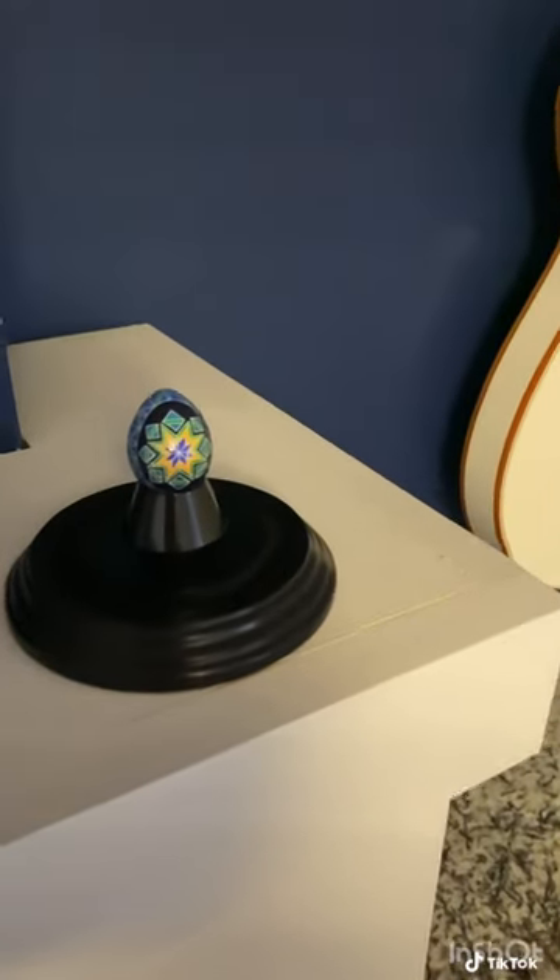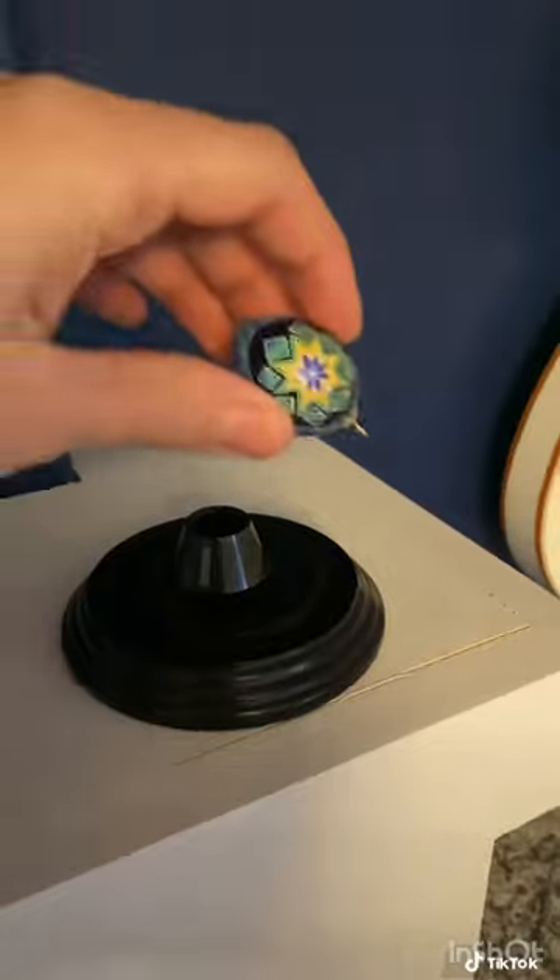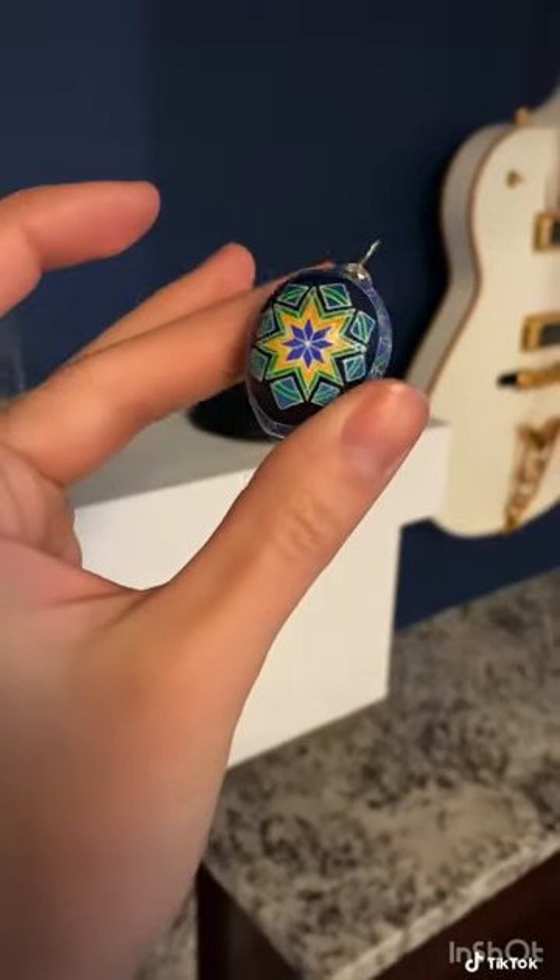Yes, not only is it jewelry, but this is shelf art as well, so we can have our cake and eat it, too.